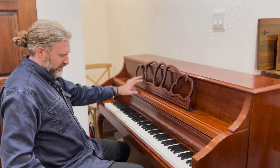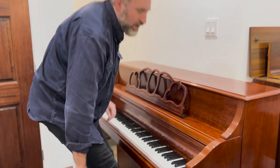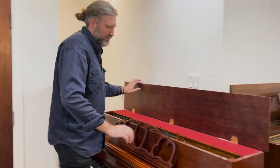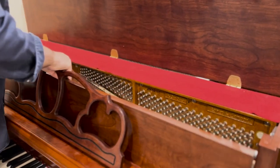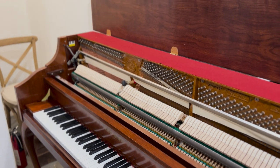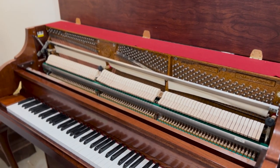As I said, it's a Kohler & Campbell made by Samick. Kohler & Campbell was originally an American brand — I believe it was founded in the mid-1850s in America — and it was either bought by Samick or was made in the Samick factory. Let me know in the comments if you know the exact history. The condition of the piano is excellent.